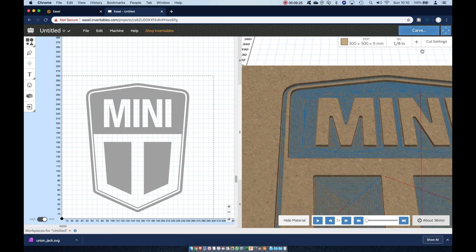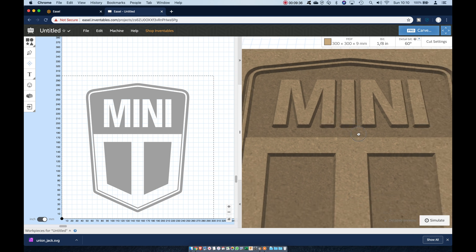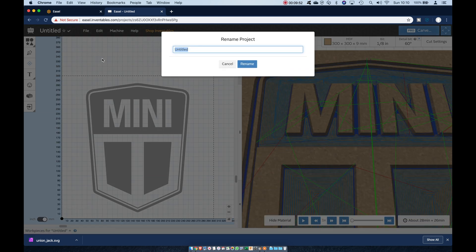With a single bit selected the results will be good, but the level of detail will be determined by the diameter of the cutter. As I'm using Easel Pro I'm going to select a second detailing bit to V-carve the artwork. Once selected, Easel recalculates the toolpaths and updates its preview and time estimates so we can get to it.